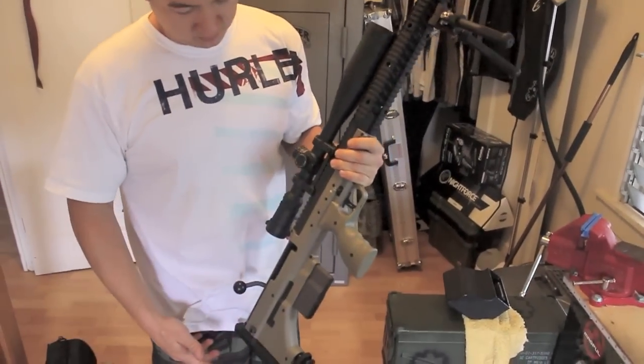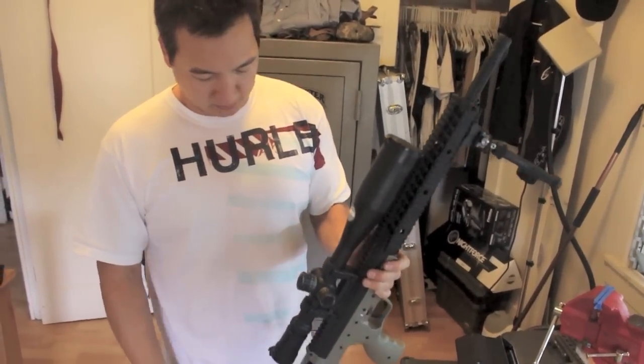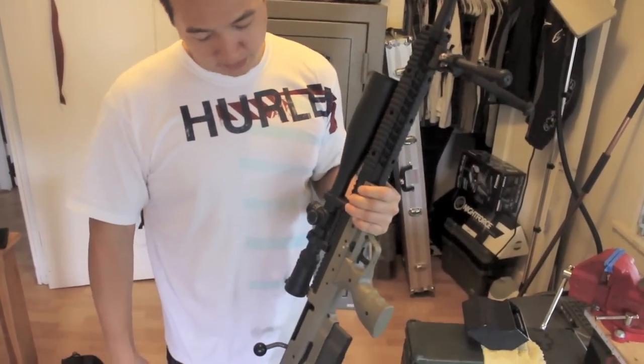That's the 26 inch barrel. So now you're looking at a little longer — now you're looking at about the size of a 20 inch AR.